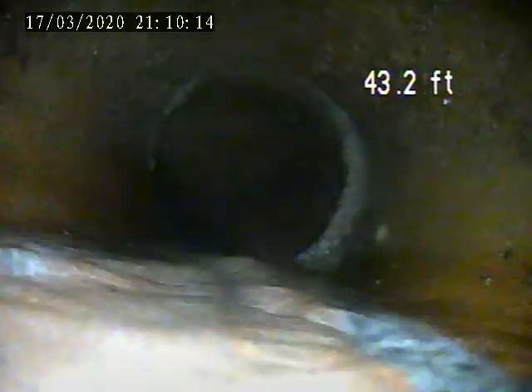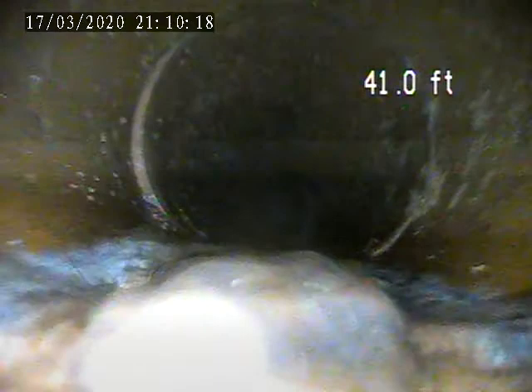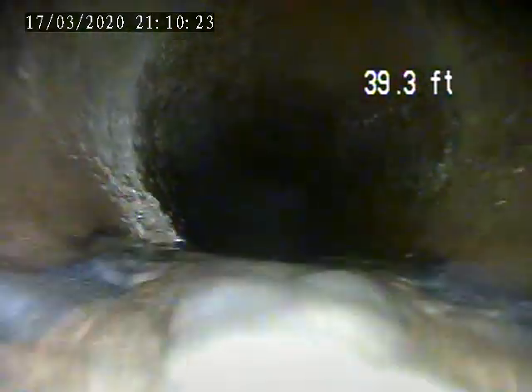Got some water running through here. The pipe tip looks really good — very smooth.